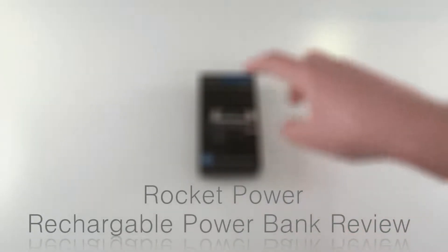Hey YouTube, it's me, CW Telegraphies, and in this video we're taking a look at the RocketBower Rechargeable Power Bank.